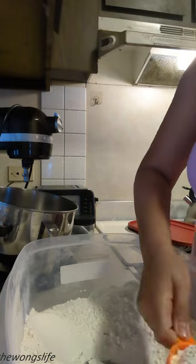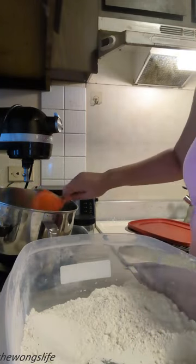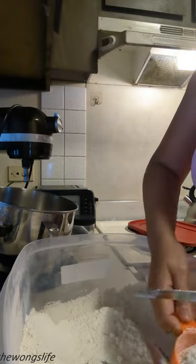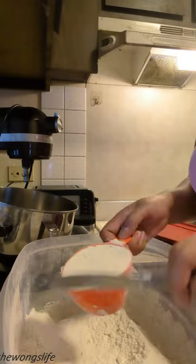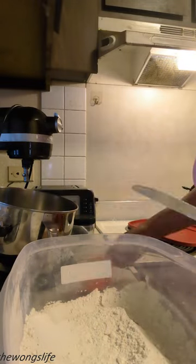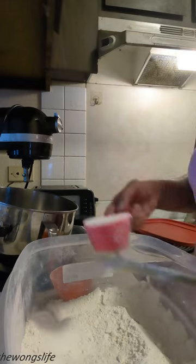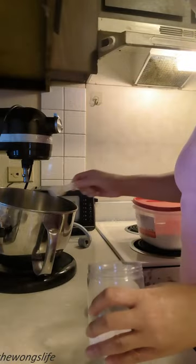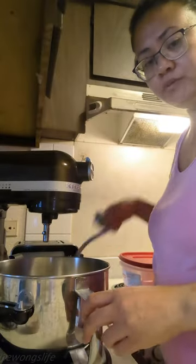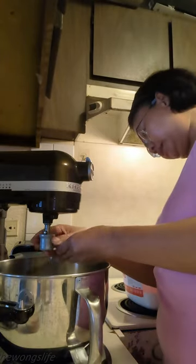For our dry ingredients, two cups of all-purpose flour. We'll put it in our mixer — you can definitely knead this by hand, that's gonna work. It's just faster if you have a mixer. And then we will add one teaspoon of salt. Now we will use our dough attachment for our mixer.